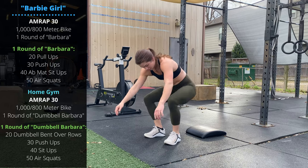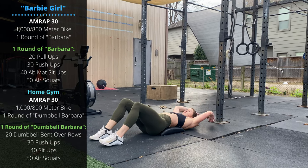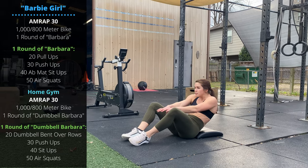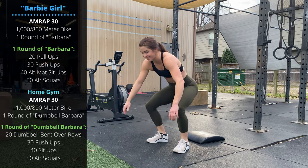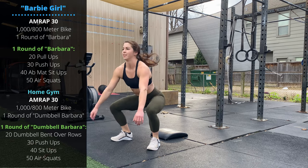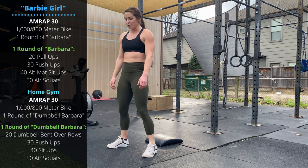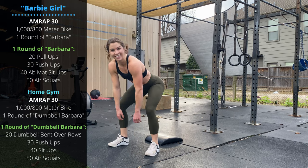Then 40 ab mat sit-ups — butterfly position or feet flat on the ground. Make sure you're sitting up all the way: shoulders stacked above the hips at the top. Sit up tall rather than going quickly and staying crouched; keep that midline engaged for the full range of motion. Then finish with 50 air squats. Even if you're touching the floor with your hands, that's not necessarily hips below the knees — make sure you're hitting full depth.